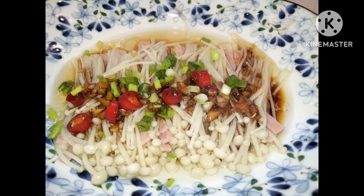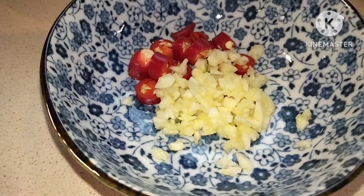Hello everyone, welcome back to my channel. Today's video we are going to cook cream mushroom — we're going to cook enoki mushroom and prepare the garlic.